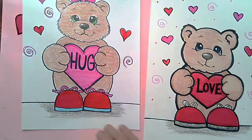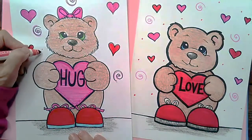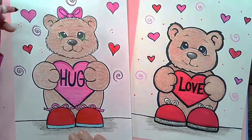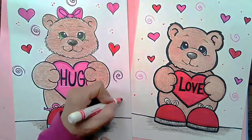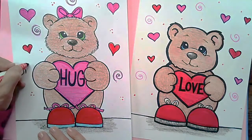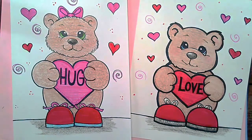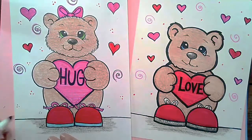I hope you had fun today making our Valentine Bear! If you would like to send me a picture of your drawing, have your parents take a picture of it and send it to my email, which is rtores at lcusd.net. That will come to my email box and I promise if you send me a picture of your artwork, I will write back to you. I hope you had a fun lesson today — I'll see you for our next art lesson. Have a great day!